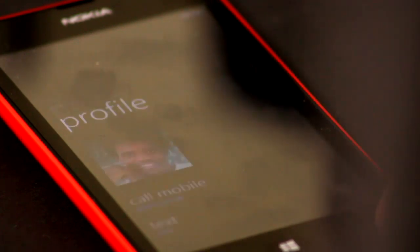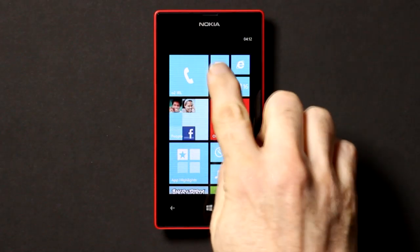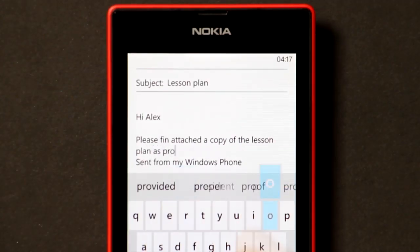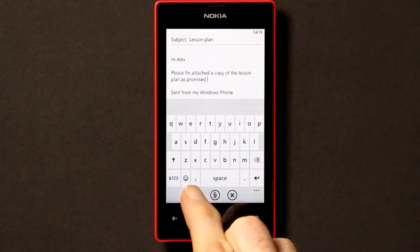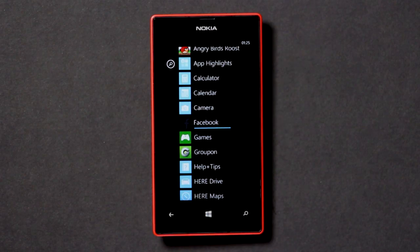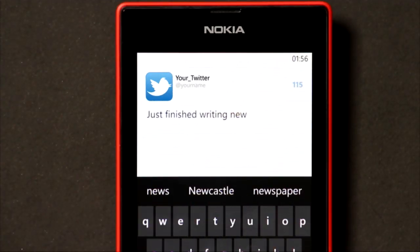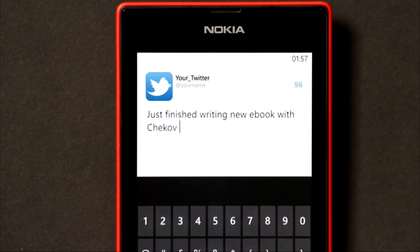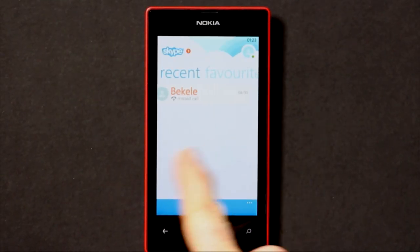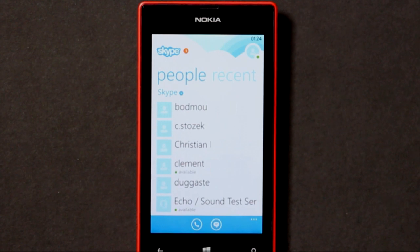In addition to making phone calls, your new Windows Phone provides lots of other ways to communicate. SMS messages are a cost-effective way to send short text communications to other phone users. Email is ideal for when you wish to send longer messages or file attachments to one or more people. You can also download social network apps from the store and communicate with friends and colleagues on Facebook or Twitter. Installing Skype from the store allows you to make free internet voice calls to other Skype users and low-cost calls to other mobile or landline telephones. You can also use it to send instant messages.